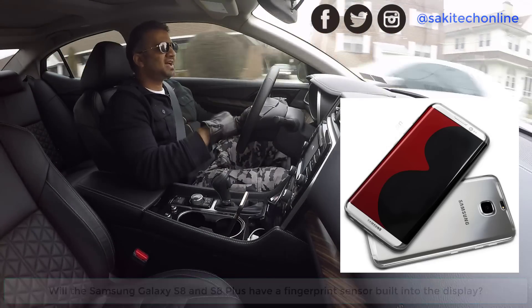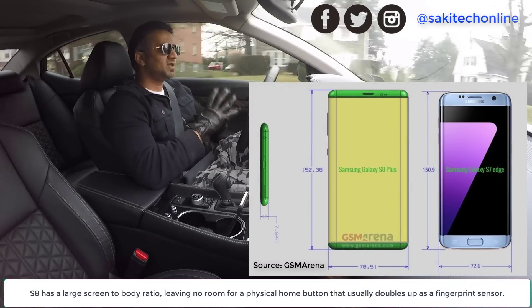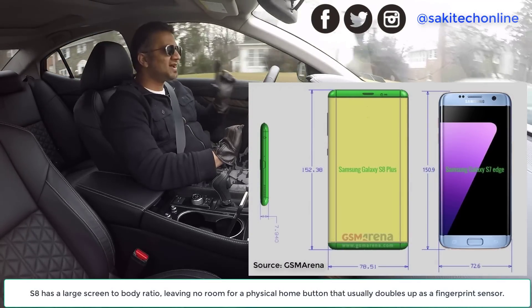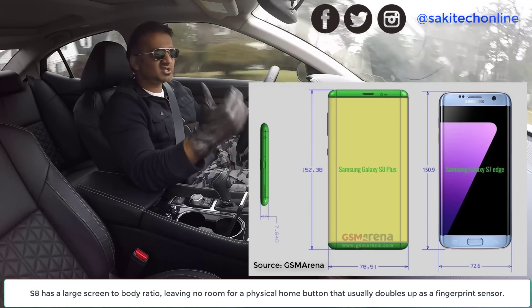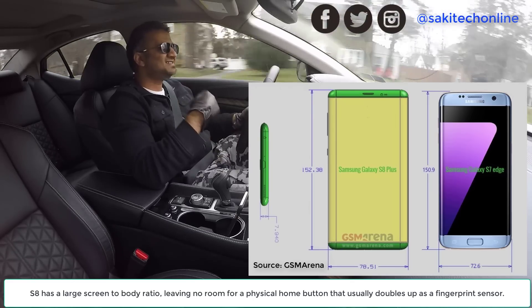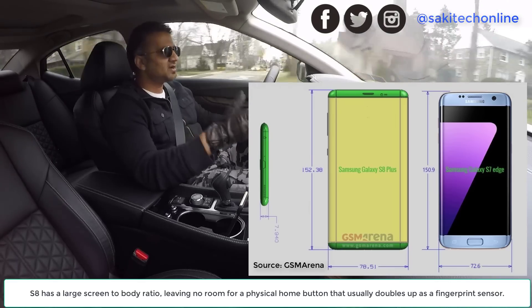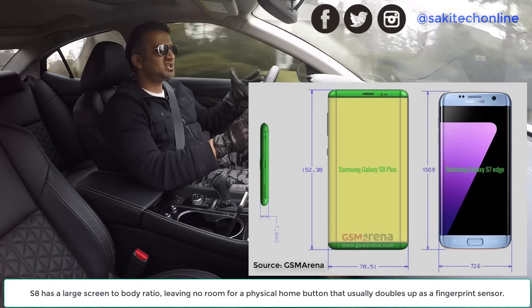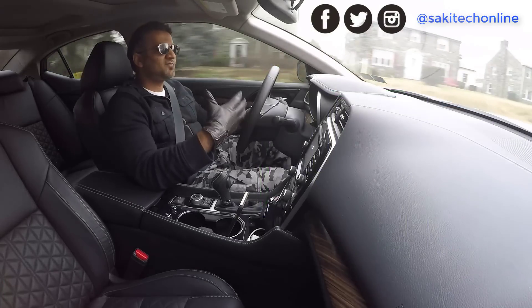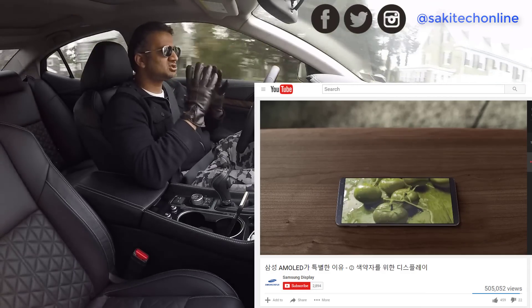The S8 has a huge screen — the screen-to-body ratio is extremely high. Even the smaller S8 has a 5.7-inch display approximately, and the larger S8 Plus has a 6.3-inch display, based on schematics given to GSM Arena and other leaks. We've even seen a video from Samsung themselves showcasing how big the screen is.